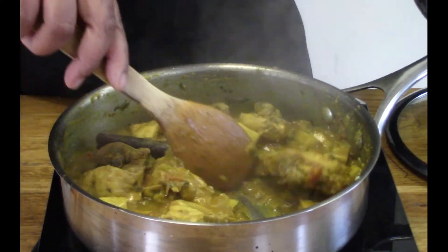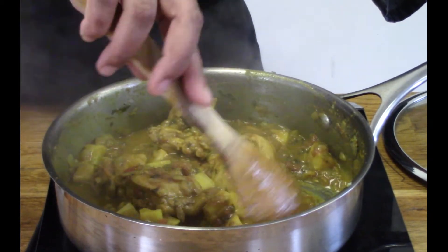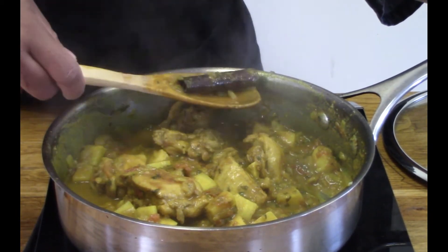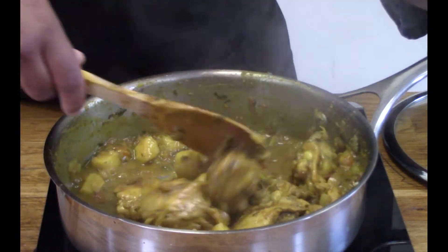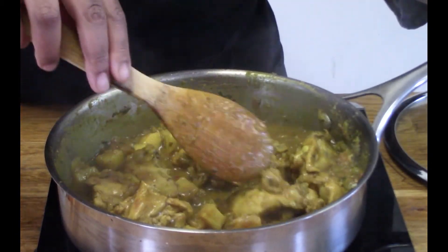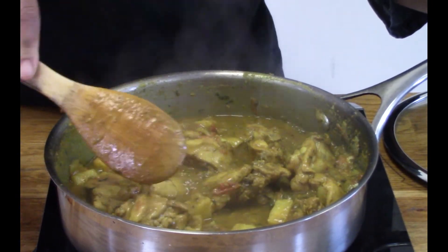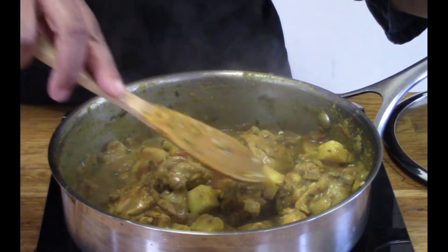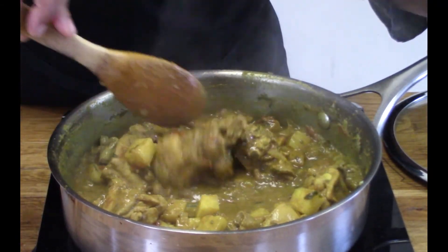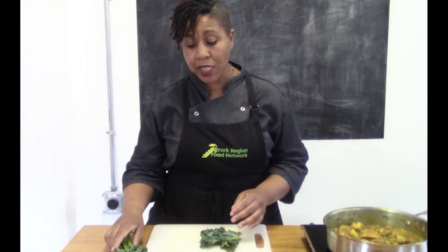Wow, this looks amazing! You can see our sauce is thickening up really nicely. I'll remove this piece of cinnamon stick and give it a stir — that looks beautiful. You just want to make sure your chicken is cooked all the way through, your potatoes are nice and soft, and that you have this really nice thick gravy. That is a perfect curry right there.